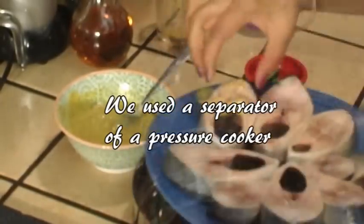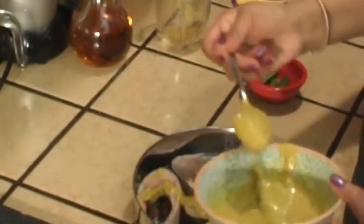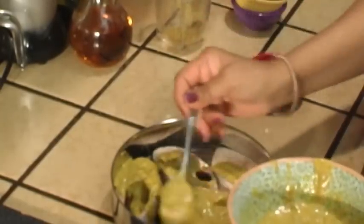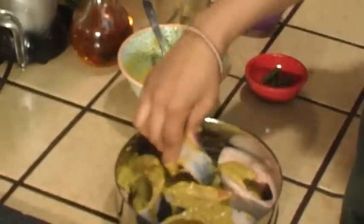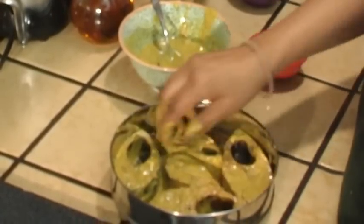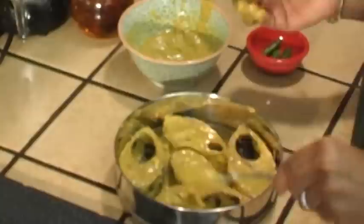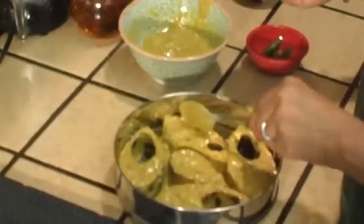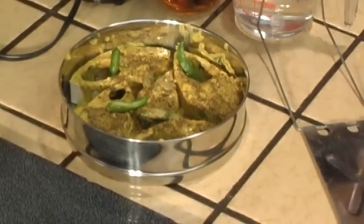Arrange the fish pieces in a steel container, such as the ones used here. Pour the marinade over the fish, then spread evenly. Make sure to add a lot of marinade to create the gravy. Add four green chilies on top. During the steaming process, the spice from the green chilies will be infused into the fish.